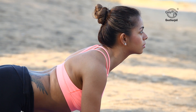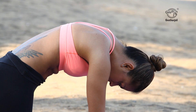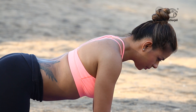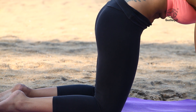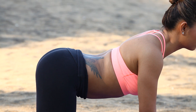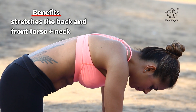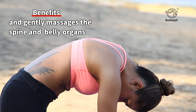Arch your lower back and torso slightly, bending at the hips on both sides, then arch it lower again and raise your head up. Breathe easily in and out. Benefits: stretches back and front torso plus neck, and gently massages the spine and belly organs.